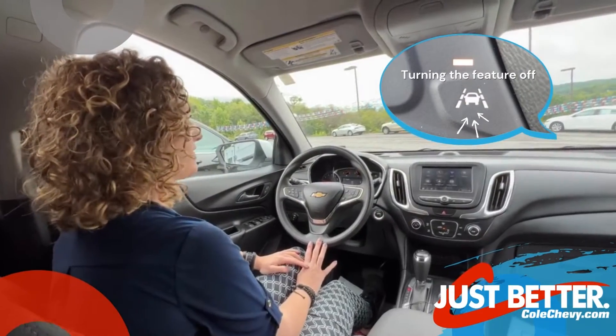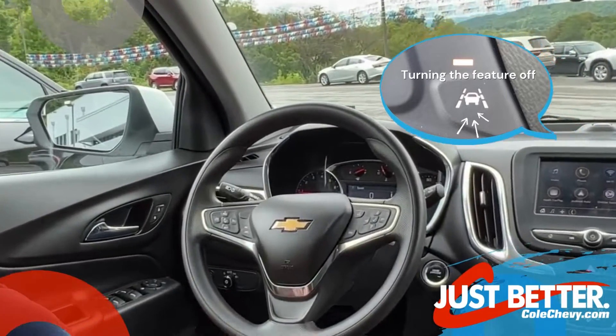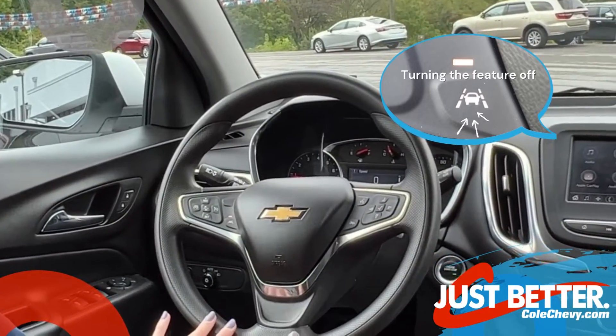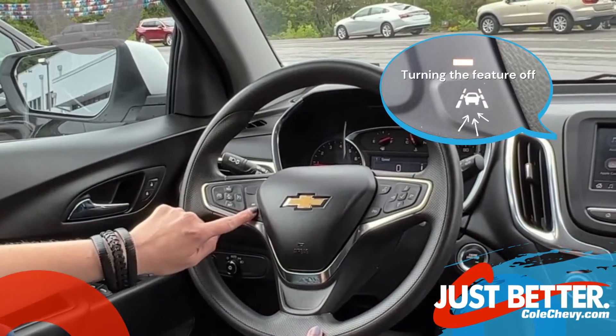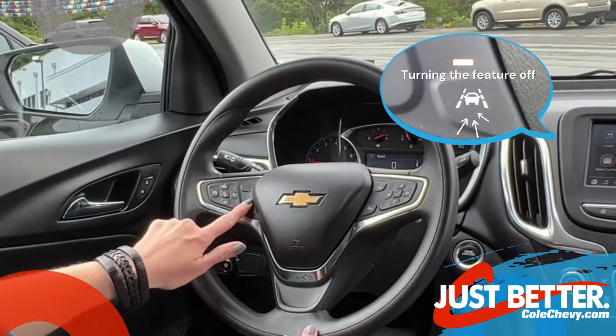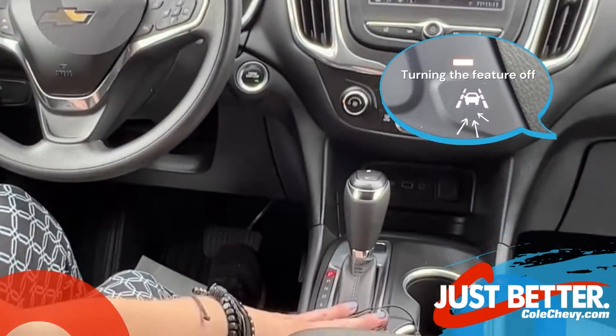If you find yourself in high traffic areas and are on a really curvy road and it's trying to pull the steering wheel against whatever way you're driving, you can turn it off. On this Equinox, it's located on your steering wheel — you just turn it off and turn it back on. Other brands have it located down by the gear shift.